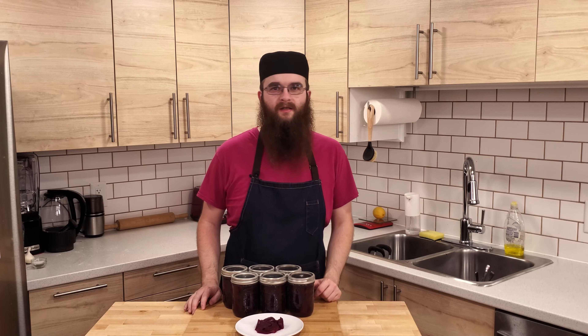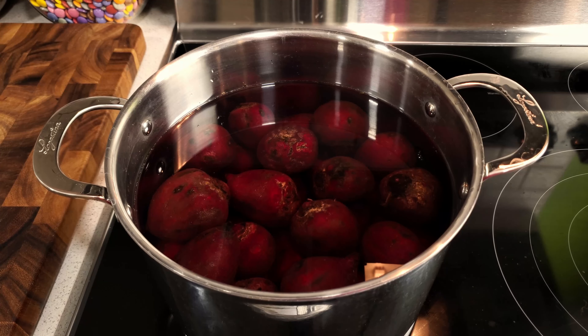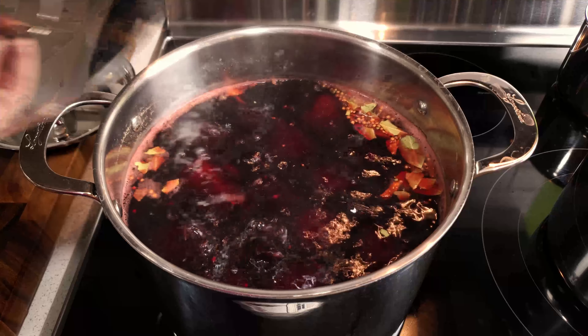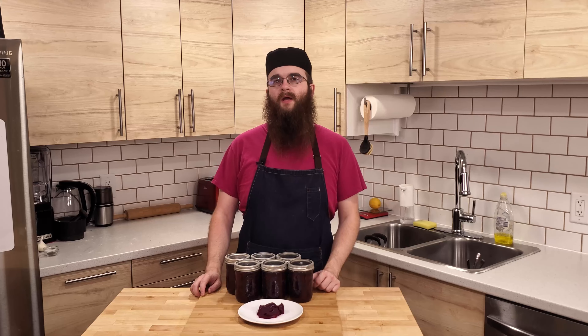First we need to prepare our beets. Scrub the outside of the beets well in the sink, then transfer them to a large stock pot. Fill the pot with enough hot water that the beets are fully covered, then set them on the stove. Bring the pot to a boil. Once boiling, I like to add an optional one tablespoon of pickling spice to it. Next, reduce the heat to a simmer until the beets are fully cooked. While the beets are cooking, prepare your canning jars according to the manufacturer's instructions. For my jars, this means fully submerging the empty jars in my canner and bringing them to a boil until we are ready to use them.